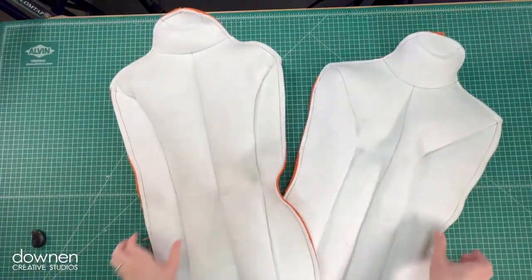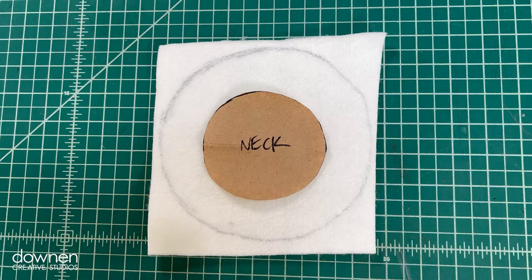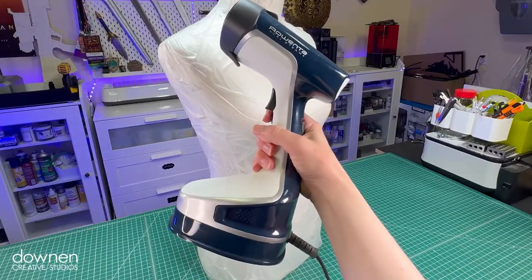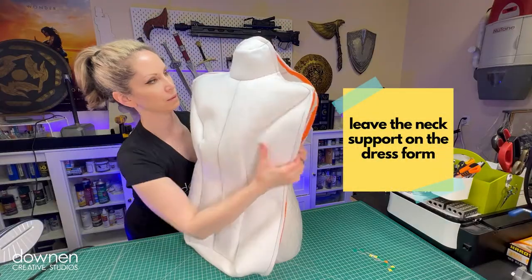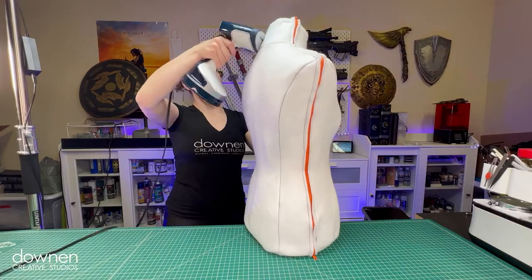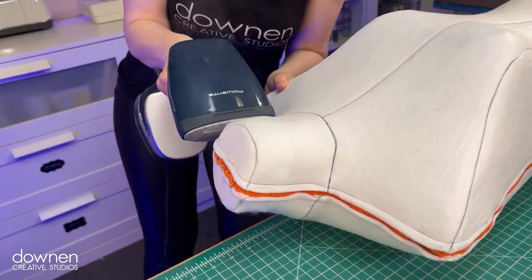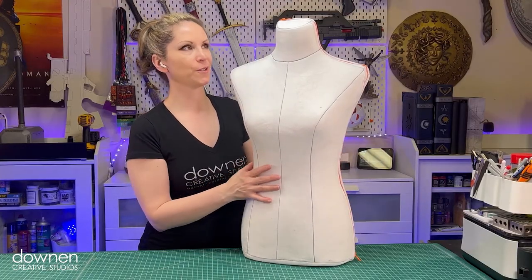All done. Next, you're going to cover the dress form again with plastic — this will protect it from the steam. Next, we'll make a support for the neck. Cut a circle of Fosshape that is about an inch larger than the neck pattern, and pin the circle on the dress form around the neck. Plug in your steamer — it's time. Apply steam gently and evenly. Put the Fosshape shell on the form and zip it closed; you may need to make a few adjustments to straighten the seams out. Apply steam gently to the form, then add pressure to compress the Fosshape further. This will harden the Fosshape and make it very stiff. I'm all done with steaming everything — the whole form feels very rigid.